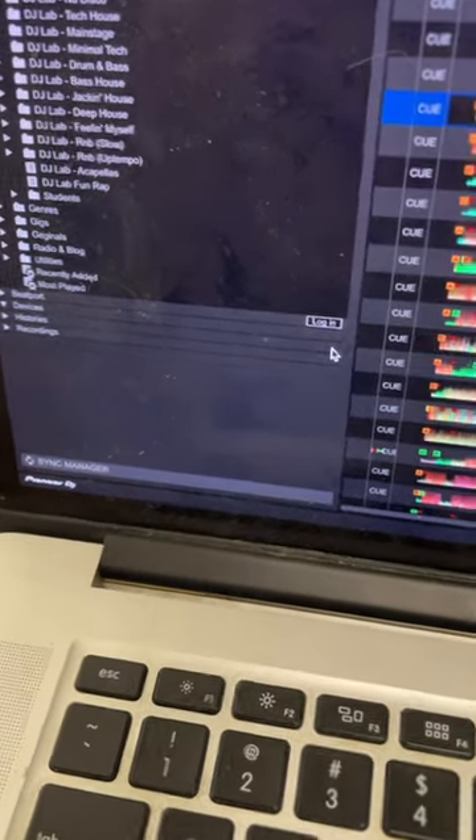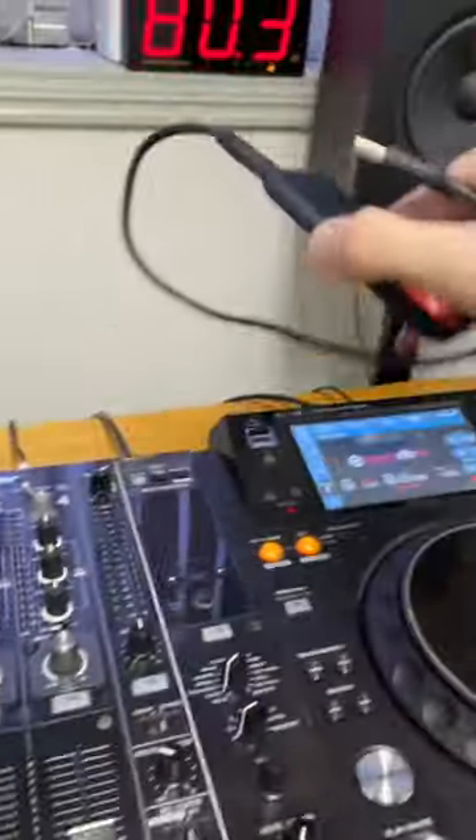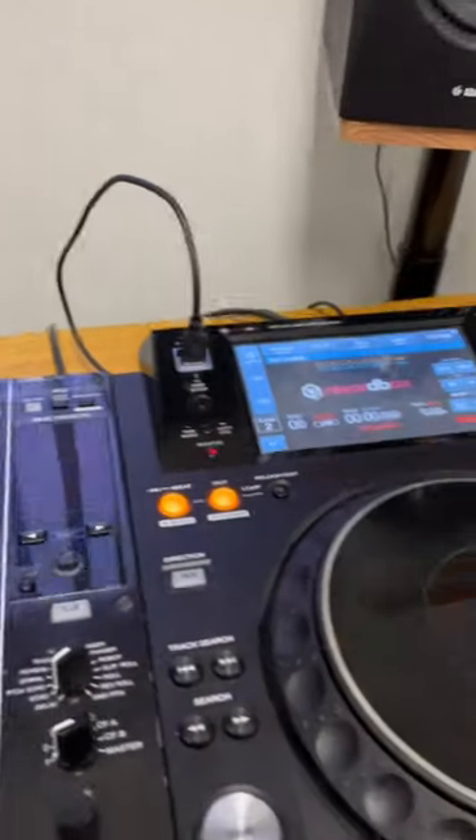Remember to safely eject your USB before removing it from the computer. You're now ready to plug your USB into a set of DJ decks.